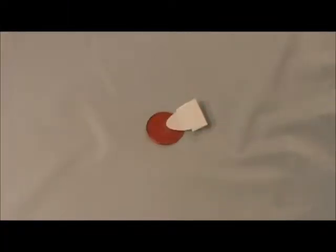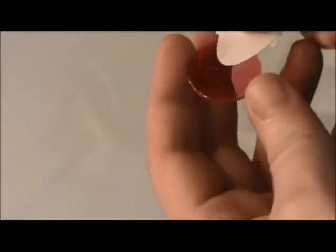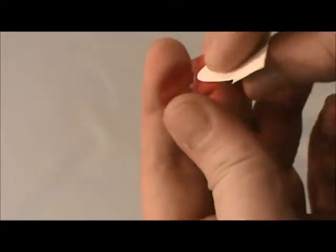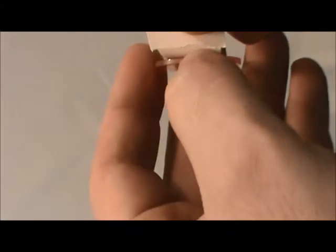Welcome to Photonics Cleaning Technology's help guide for our First Contact polymer. Sometimes we and our customers experience an issue where the polymer just doesn't want to cooperate with our peel tabs or whatever method we are using to remove it. Usually this is because the polymer has rolled over the edge and we're just pulling from the center of it at that point.